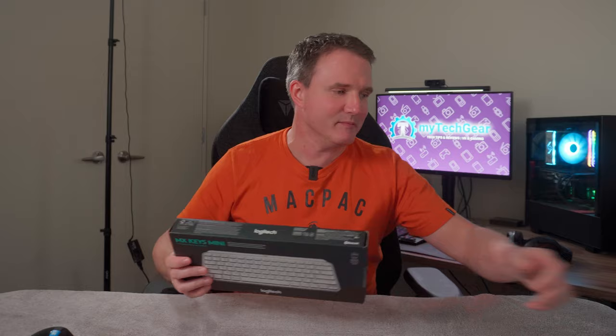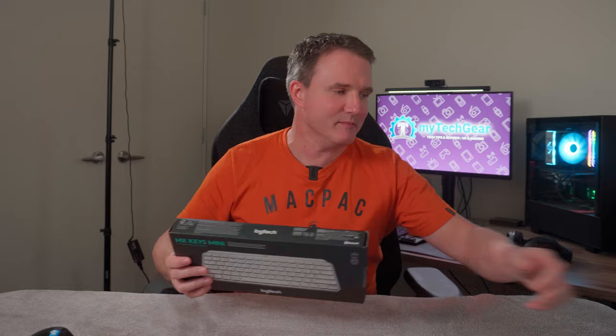Now, unboxing — let's just get the unboxing out of the way. Here's the keyboard. Other than the keyboard, in the box you just get the tissue paper it came wrapped in, and a USB-C charging cable which is inside a separate box — just to prove I wasn't lying.